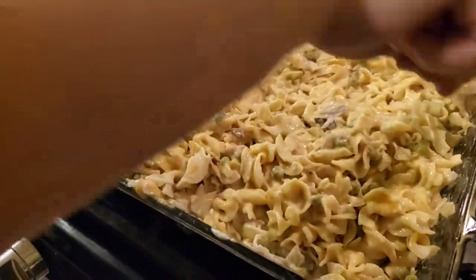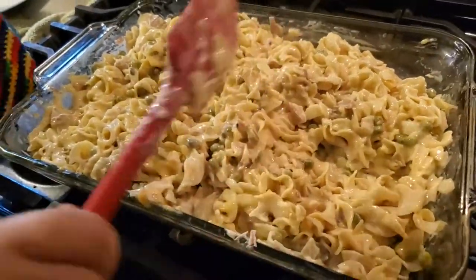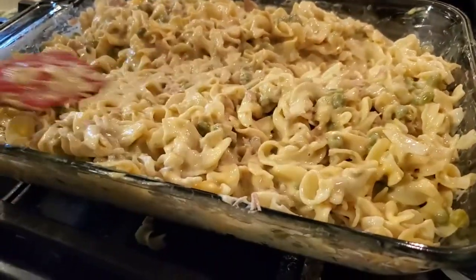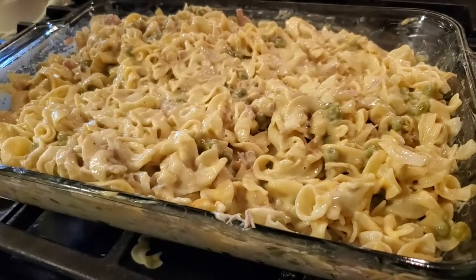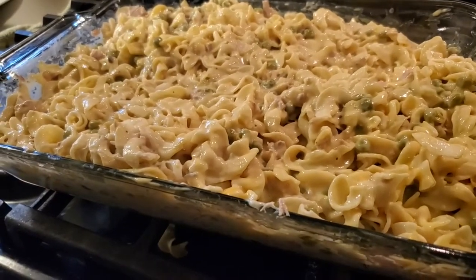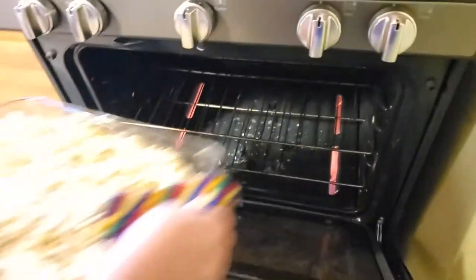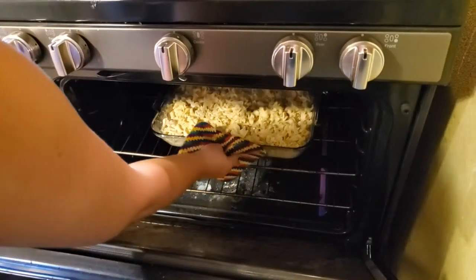At this point, if you have some of those french fried onions, put them on now and go ahead and throw it back in the oven for about 15 minutes. But I'm just going to go ahead and throw mine in for only about 10 minutes because I don't have my french fried onions. See you in 10 minutes.